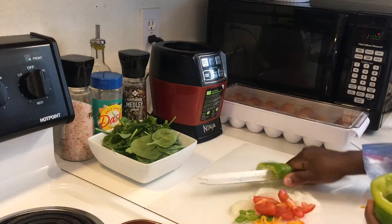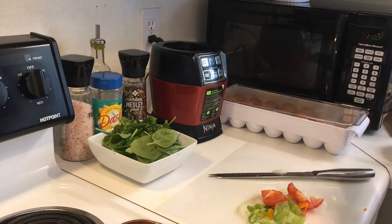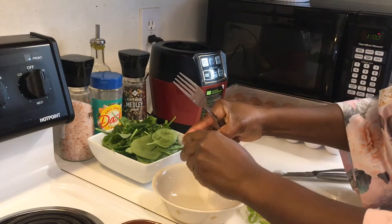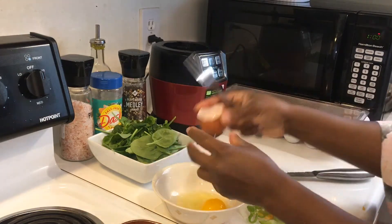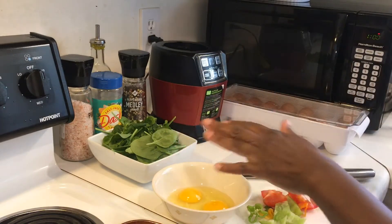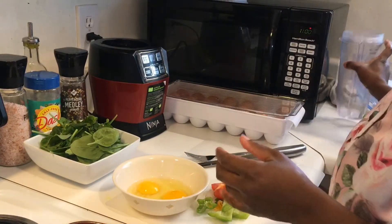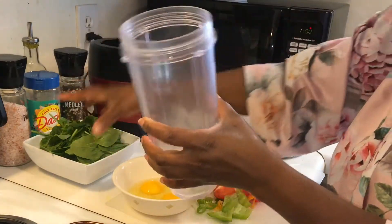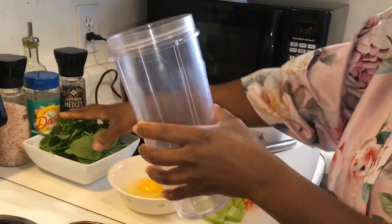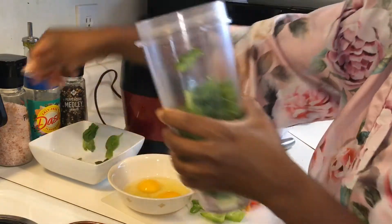I'm gonna add some green pepper and two eggs. Once you cut up the ingredients, we're gonna put them in the container because I'm gonna blend it — blend it or chop it up for a few seconds.